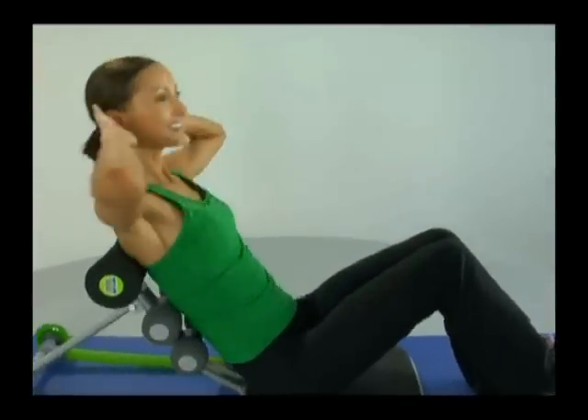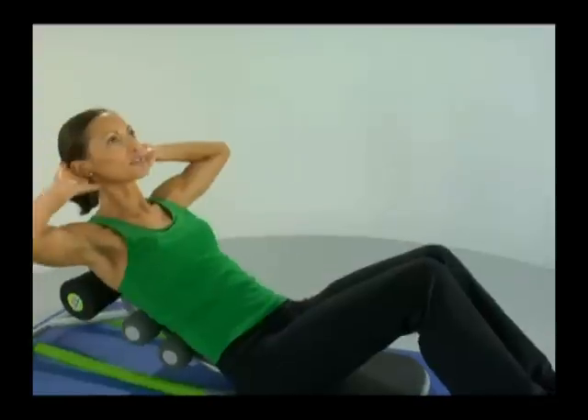And let's twist. Move those shoulder blades all the way across — the further we move them, the more we engage the obliques. Notice how my feet are still placed firmly down towards the ground.